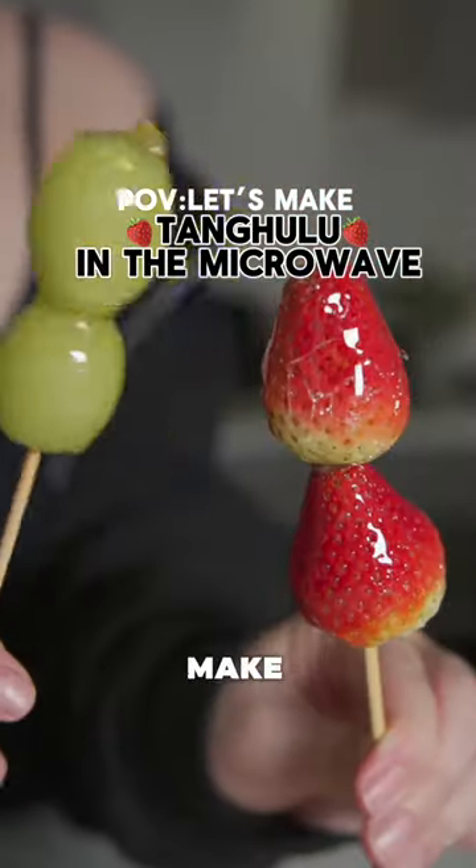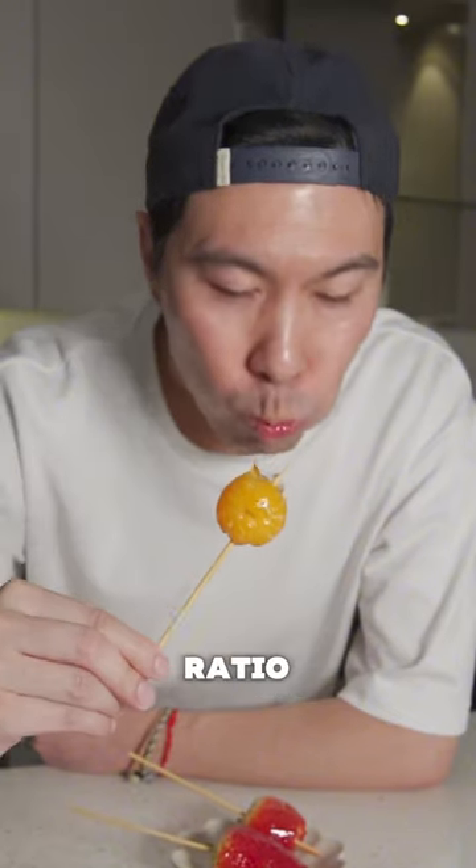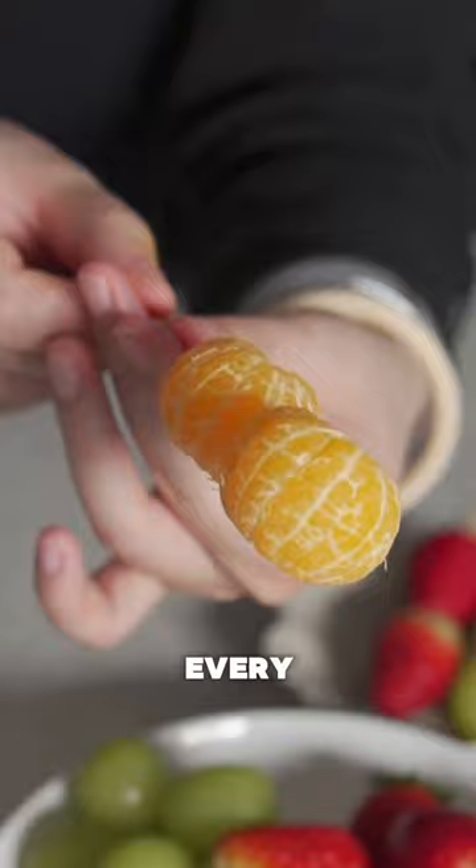Let me show you how to make Tanghulu in the microwave in less than five minutes. All you need is a 2 to 1 sugar and water ratio. Pop it into the microwave and check on it every 30 second increments.